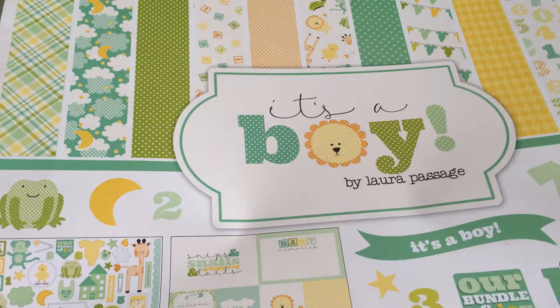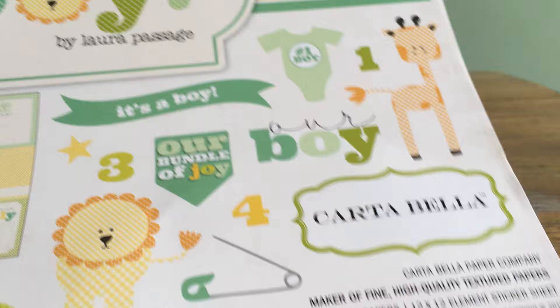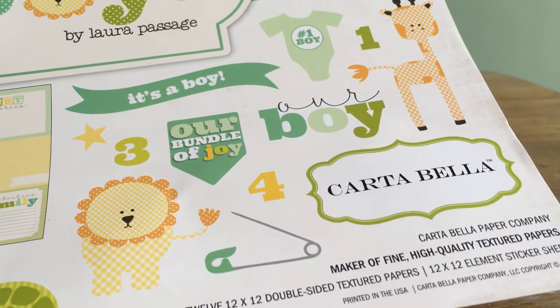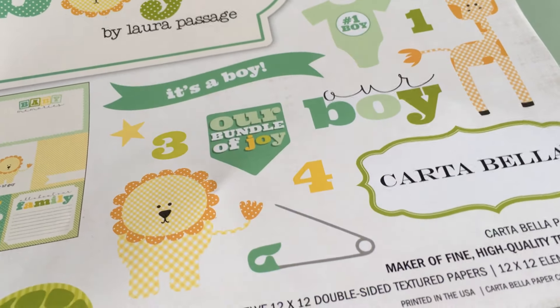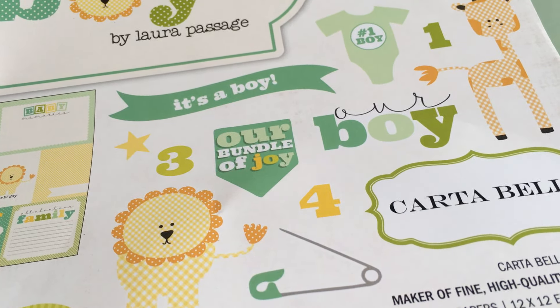I used this cute It's a Boy paper pack from Carta Bella. I bought it at one of my local scrapbooking stores. The paper is actually textured instead of being traditional flat, so it's actually really nice.